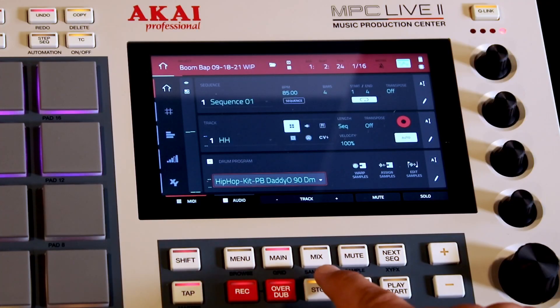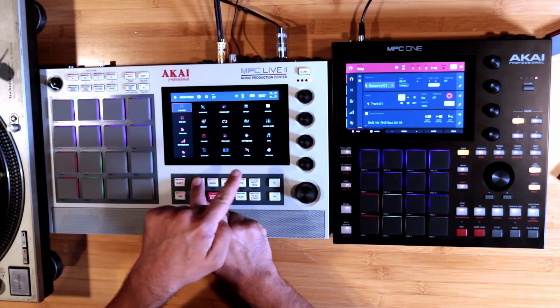Another thing I'd really like — and it might have been mentioned in other videos — is the ability to remap some of the buttons. There are some buttons I don't use: the step sequencer button and next sequence. I don't use these buttons ever, but I would like a song button and a program edit button or sample edit button, instead of needing a double tap or a shift. Akai already asks us to memorize things like menu pad 13 or menu pad 8 to do functions. There are at least two buttons on the Live 2 that I don't use and I would like to remap.